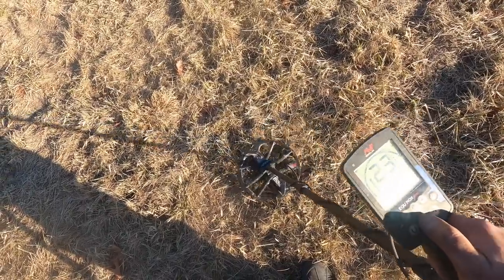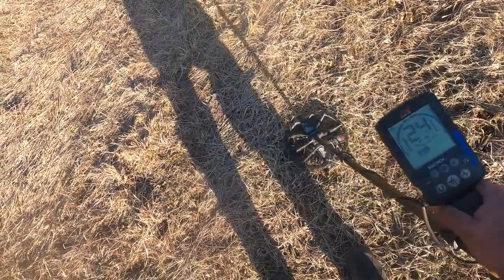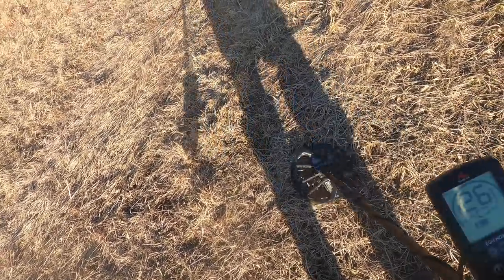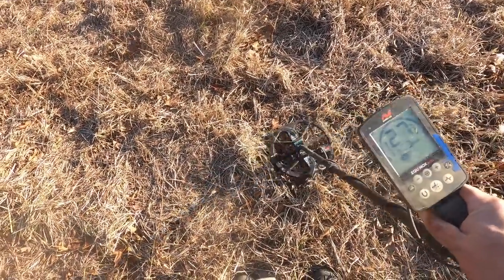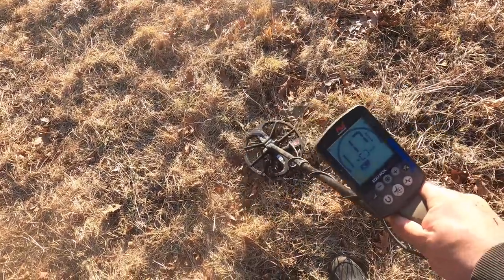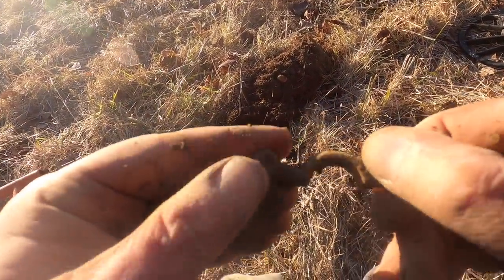Now we have clarity - three to four arrows down, 24, 25, 26. Clarity! Let's try the pinpoint - not localized. Let's dig. It's another hot rock or camp lead. Iron. Solid 17, 17, 18, 19 - hot rock or camp lead. Well, what the heck is this? This is a gun part, it's like a lever. Interesting.